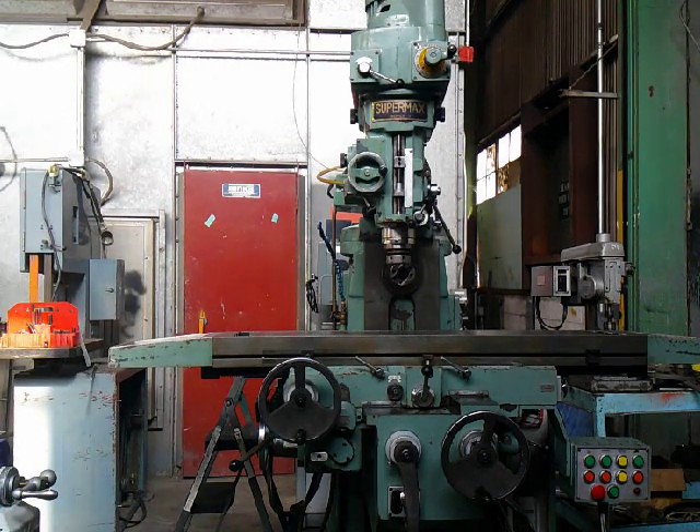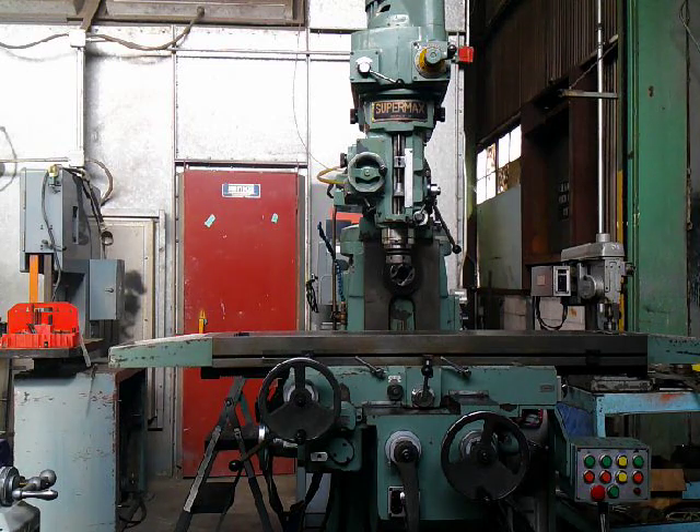This is our Supermax horizontal vertical milling machine. It's got an 11 by 52 inch table, 40 taper 5 horsepower vertical spindle with a quick switch adapter and a lot of tooling, which you can see pictured. It also has a horizontal spindle which is 40 taper — we do have the support and the arbor that goes with that.